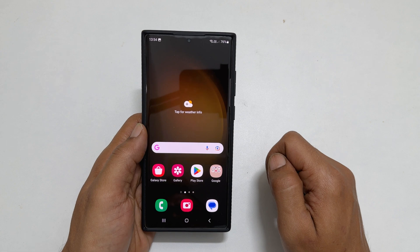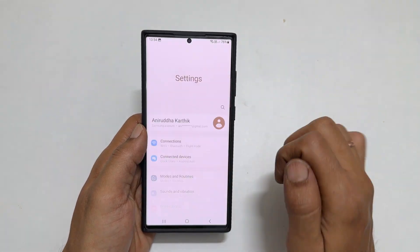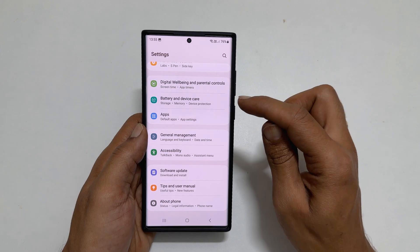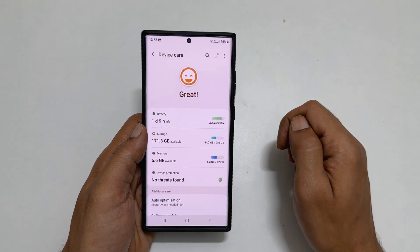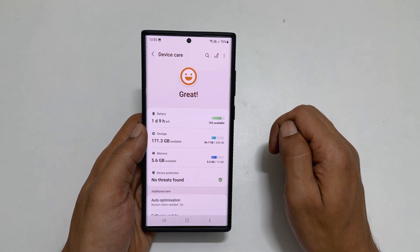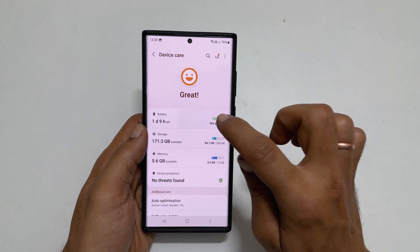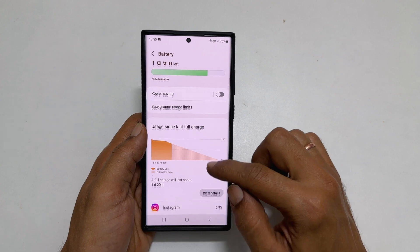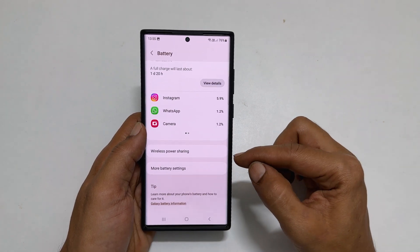To enable this feature, go into Settings. On this page, scroll down till you find Battery and Device Care. Go inside it. Now under Device Care, tap Battery. This page is all about battery. Scroll down a bit and you get Wireless Power Sharing.